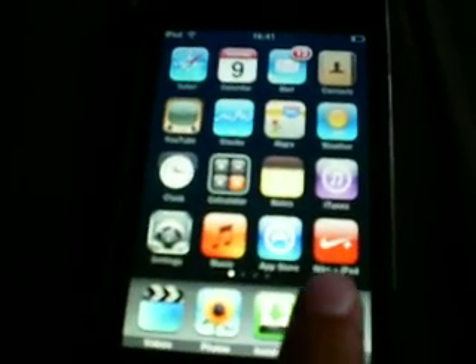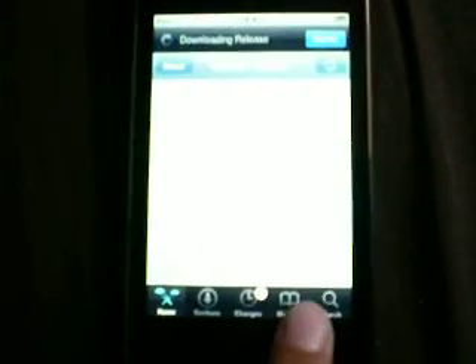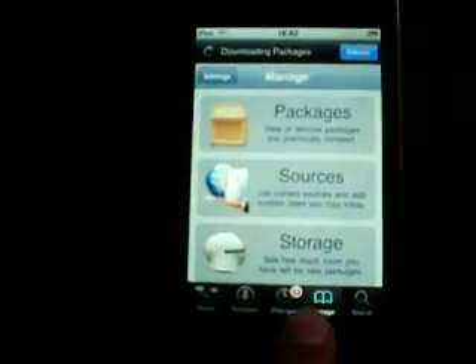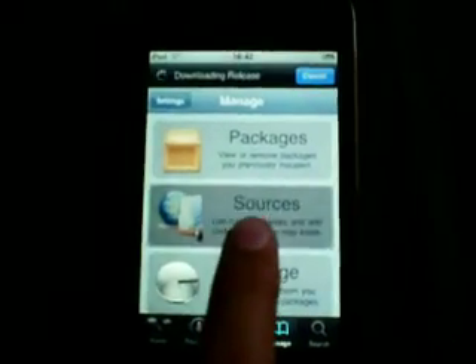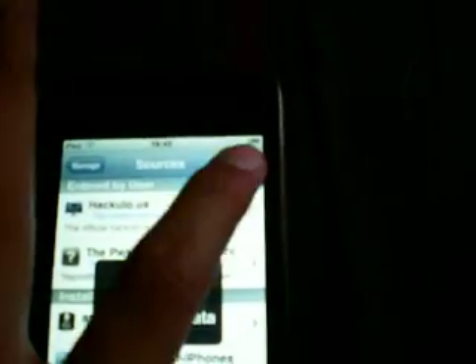First you go into Cydia and it usually takes quite a while to load up. Once that's happened it should look like this — it takes quite a while since it's really slow. Then you go to Manage, then Sources.